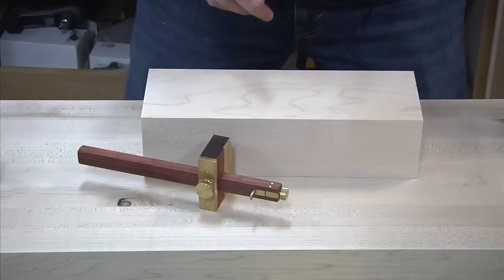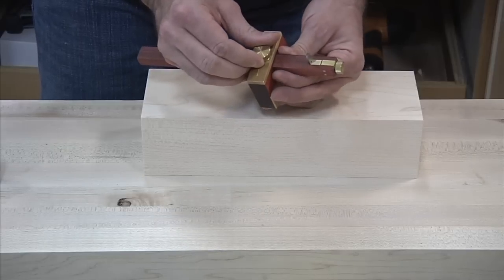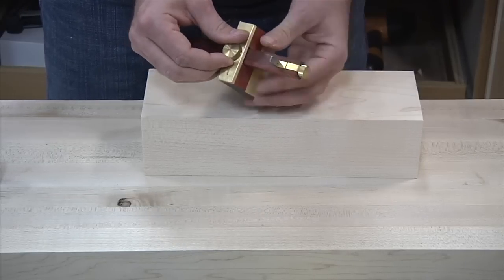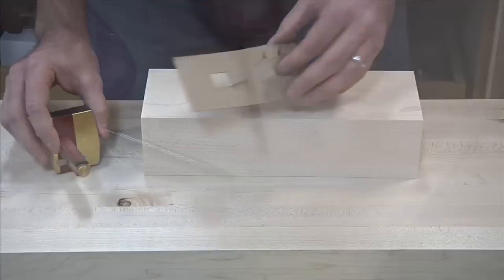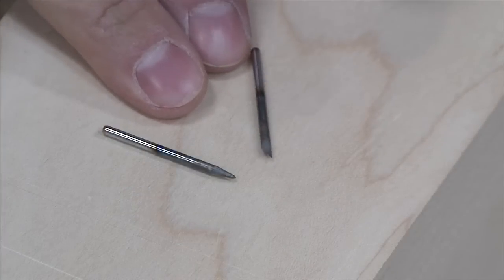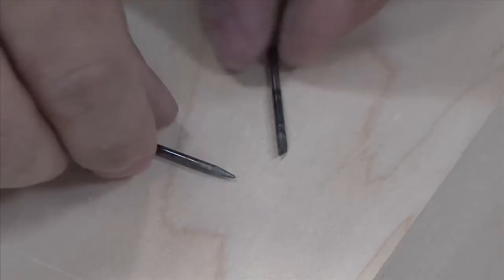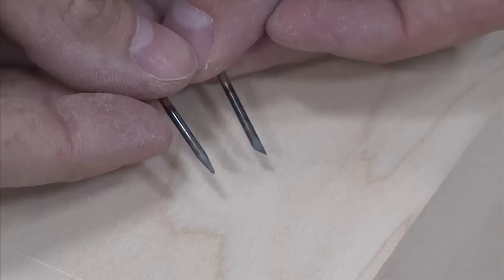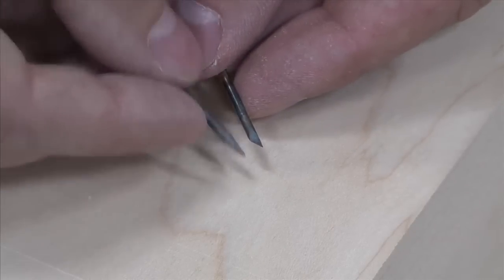This particular marking gauge actually has optional blades — you can use a sharp point blade or the knife blade. I don't really use the point much, but you might find marking gauges that come with these instead of blades. It just depends on your personal preference. I prefer to slice the grain with a blade as opposed to just a sharpened point.